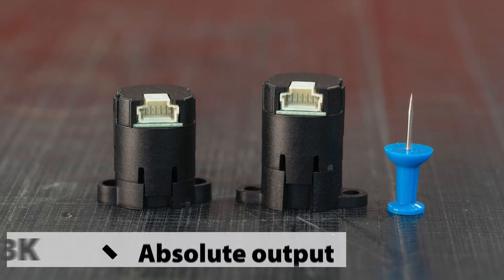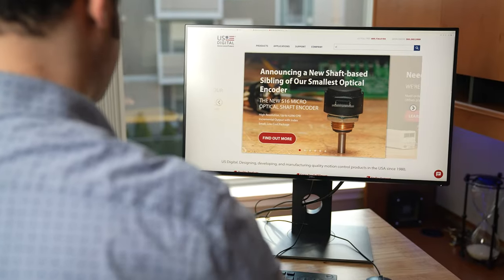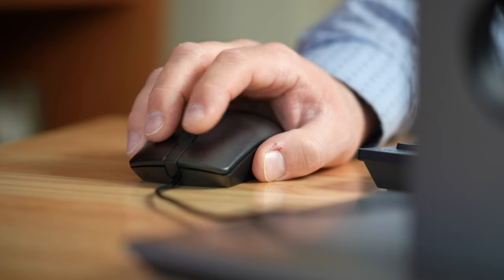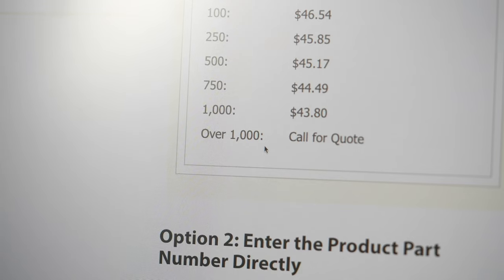If you're looking for a small encoder with an absolute output option, check out our M3K Miniature Magnetic Encoder. And don't worry — if you want to compare the specs more in depth, we prepared a comparison chart with all this info on it. If you're looking for specifications, drawings, or pricing information, all of that can be found on our website. We don't make you sign up for a mailing list or talk with a salesperson — it's just right there when you need it. And of course, if you want to make any customizations or have any additional questions, we're always here to help.